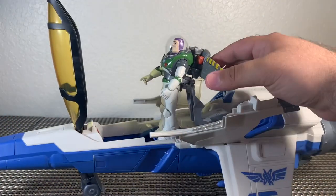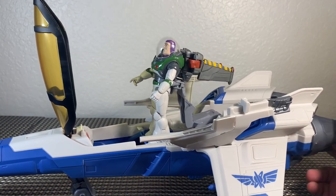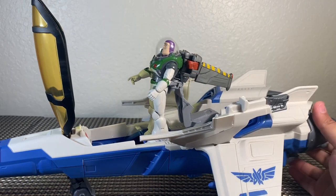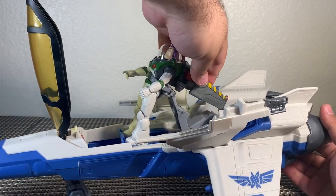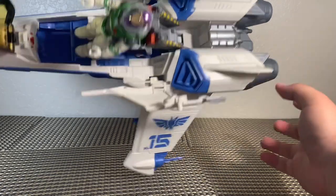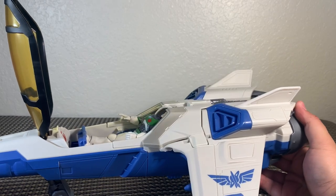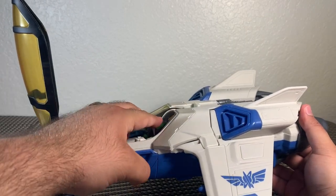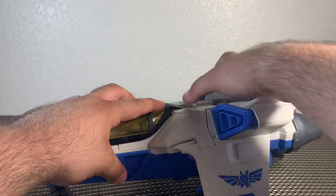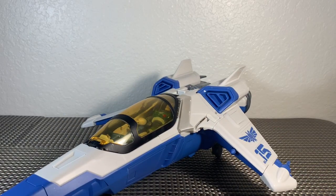To put Buzz back into the cockpit, fold both wings back just like that. Push the lever from the back in — looks like it's getting a little tangled, so guide it in carefully. You want to make sure the wings go in between these two parts right here. Push down on Buzz just a little so he's nice and comfortable in the cockpit, then put the cover down, pull the lever back, and let go — that holds it in place. Pretty cool, this is an awesome piece.